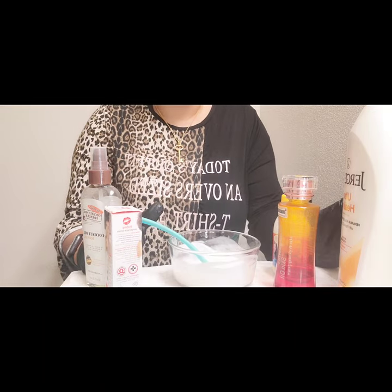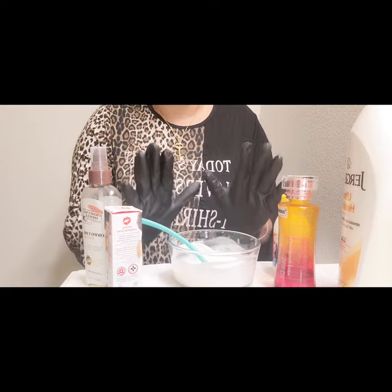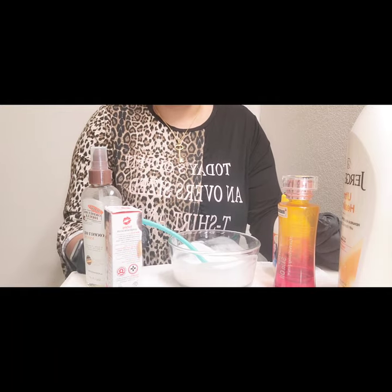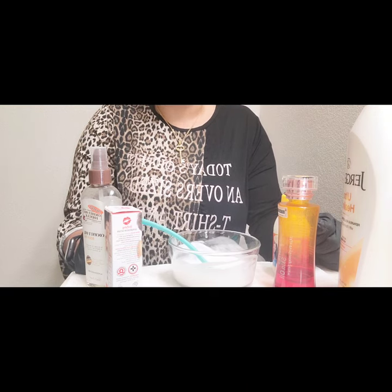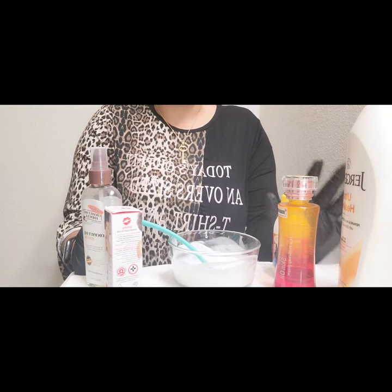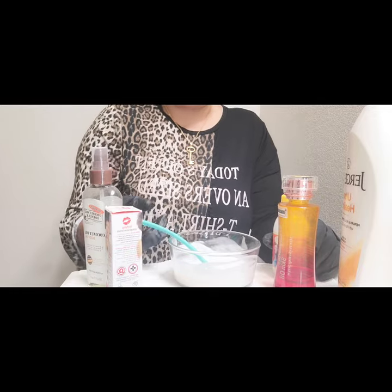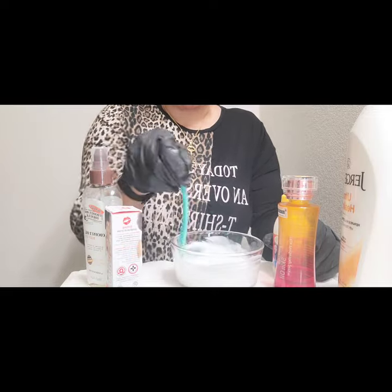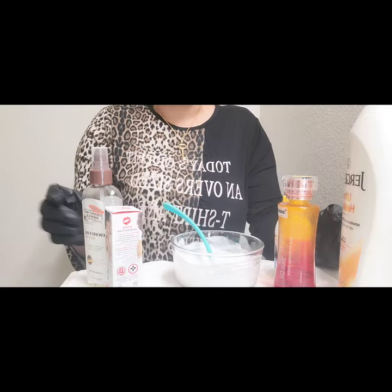Use this preferably at night. This Jergens Ultra Healing is a healing lotion — it will help heal. This pro mix will heal, treat, and lighten you, so it's three in one. It's going to lighten your skin and depending on your body type it may even whiten your skin, while also treating it. The Jergens is a good moisturizer too. After mixing, we're going to be adding White Secret Serum.